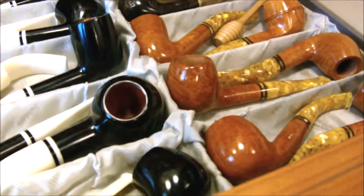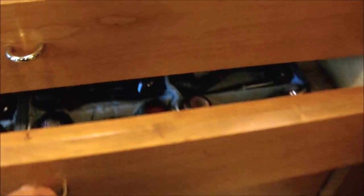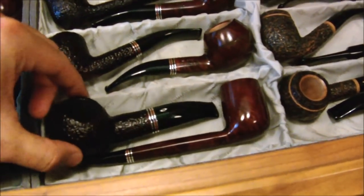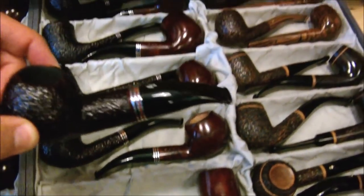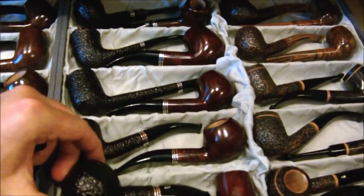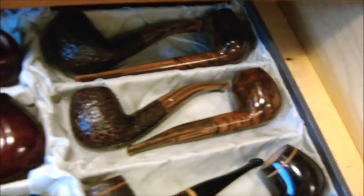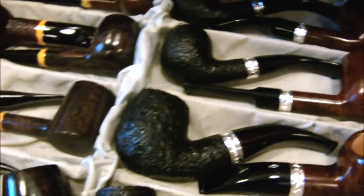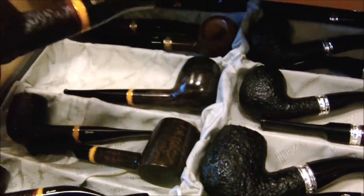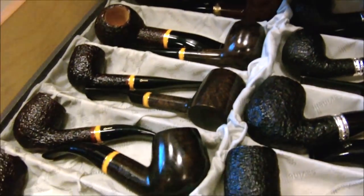I'm not sure what the prices are, but I could just sit here and go through the drawers — might make for an incredibly boring or incredibly exciting video. Obviously a well-known shape: the Joker, 320, Bulldog. What is this one called? 706. There's a poker.